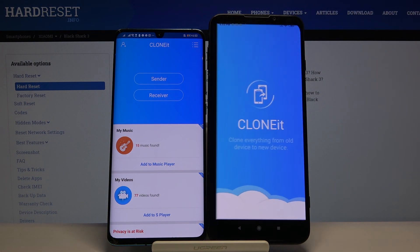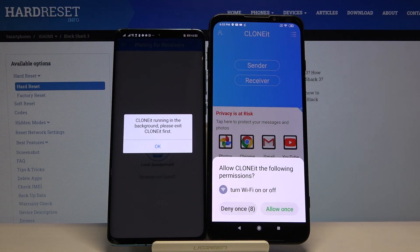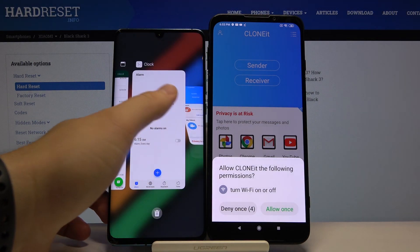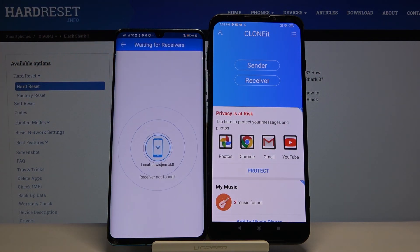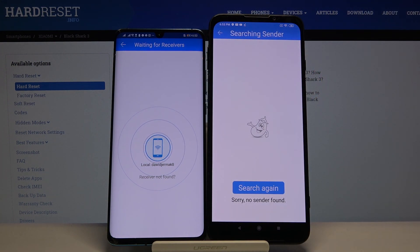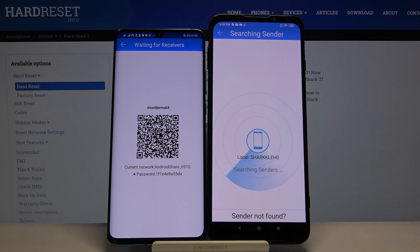Click 'Sender' on the Huawei — let's try one more time, there was some kind of bug. Click 'Sender' on the Huawei and 'Receiver' on your Xiaomi. If you get any notifications to turn on location or accept some permission requests, go ahead and do that. Don't worry, these are just the permissions the application needs to transfer data.